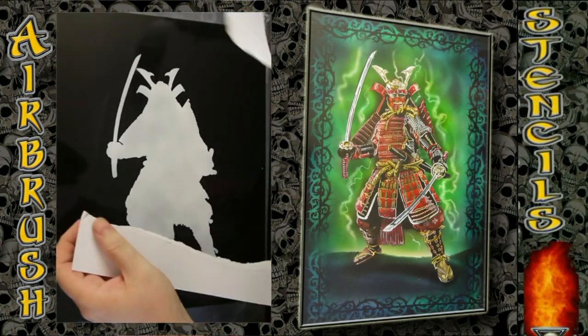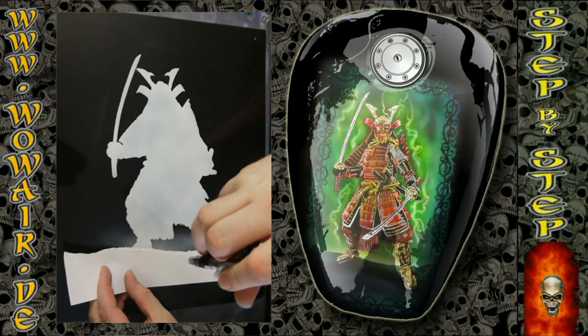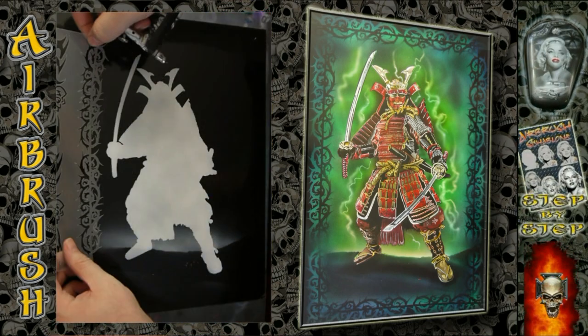Welcome to the new video. Today I'm doing the Samurai. I used black and white as opaque colors, the rest of the colors are transparent, and the painting surface is a Chromalux board.